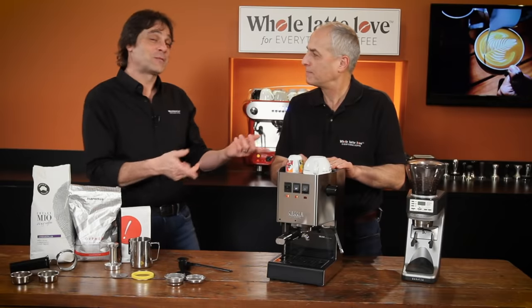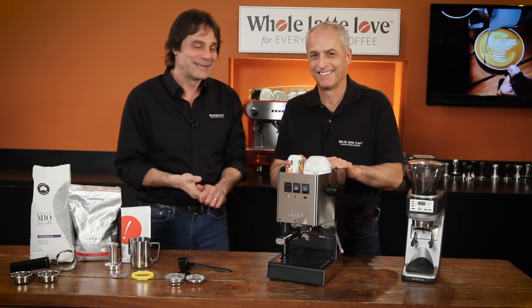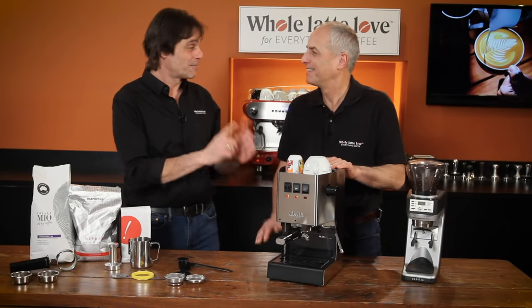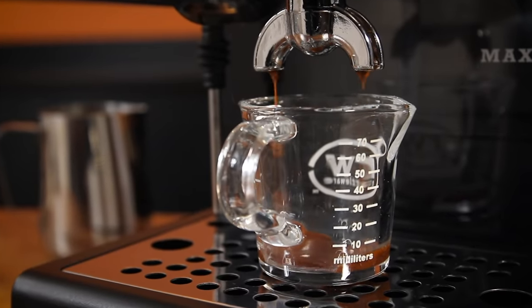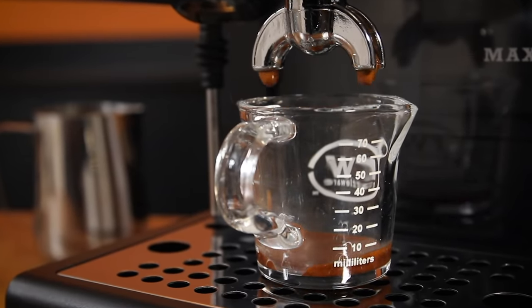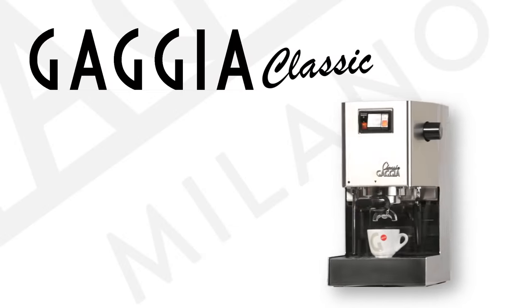This is a machine, not an appliance. We're going to talk more about that. If you're just getting into espresso, we've always called this really the best entry-level machine there is. It's been around for a long, long time, and this one's got some upgrades. It's made in Italy.